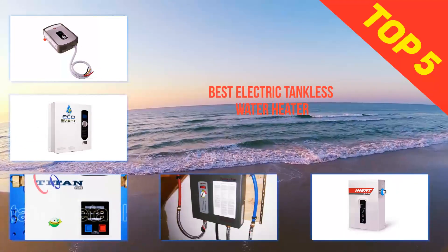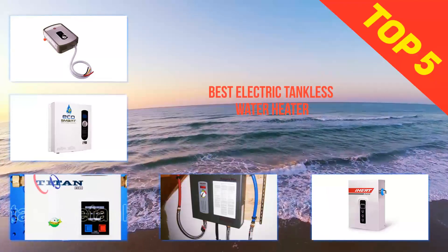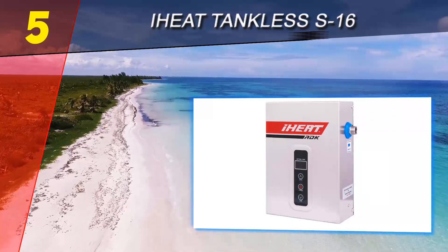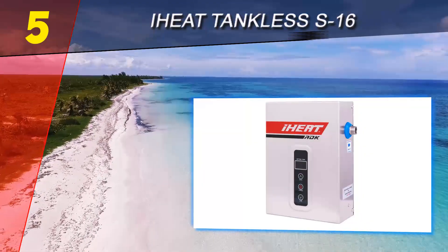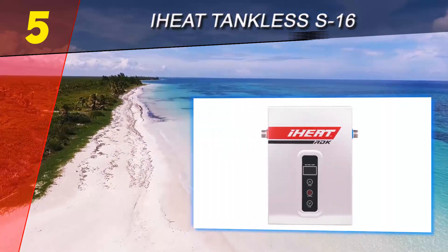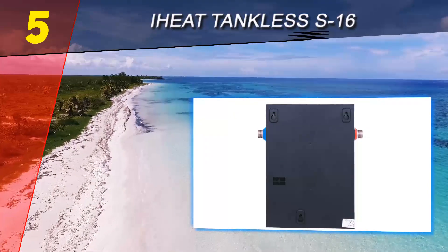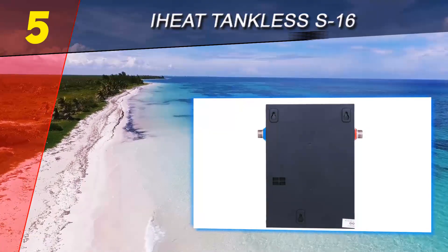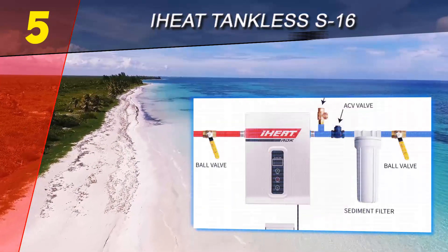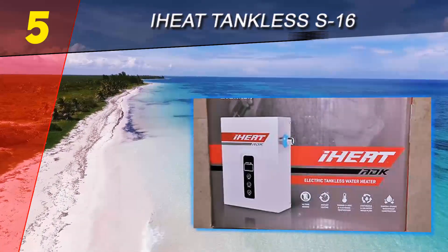Here we present the top 5 best electric tankless water heaters. Starting our list at number 5 is the iHeat S16. This unit can do just as much work as the other systems. Unlike some of the smaller units on this list, the iHeat S16 is still capable of performing at a high level in small apartments to even larger homes, depending on what you need and how much hot water you use.